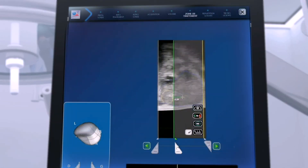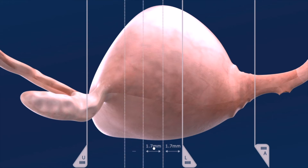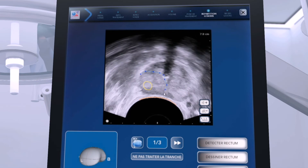The urologist then precisely defines the upper and lower limits of the treatment zone. The computerized system creates virtual slices every 1.7 mm to cover the whole ablation area. For each individual slice, the operator shapes the contour of the target to provide a safety margin around the lesion while avoiding critical structures.